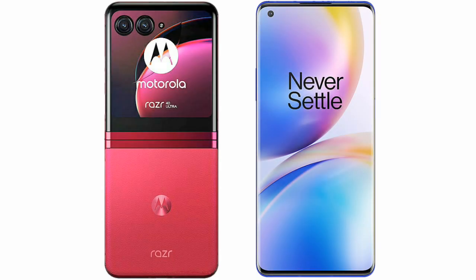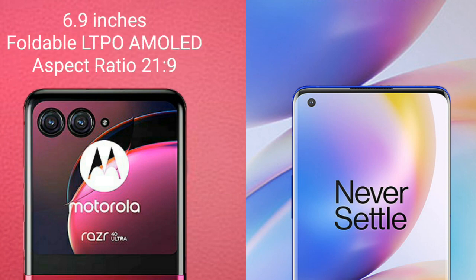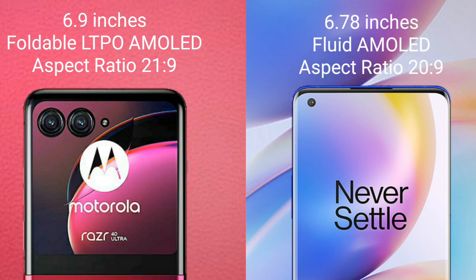I will compare the new Motorola RAZR 40 Ultra with OnePlus 8 Pro. Motorola RAZR 40 Ultra comes with a 6.9-inch foldable LTPO AMOLED display and aspect ratio 21:9. OnePlus 8 Pro comes with a 6.78-inch Fluid AMOLED display and aspect ratio 22:9.